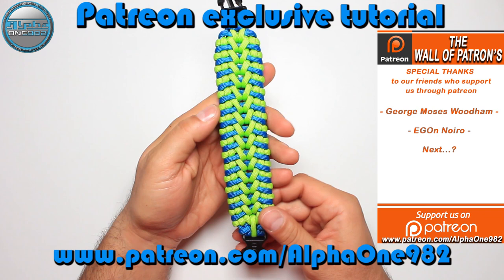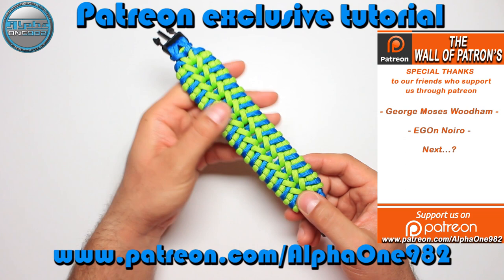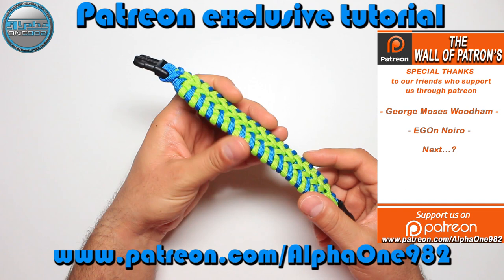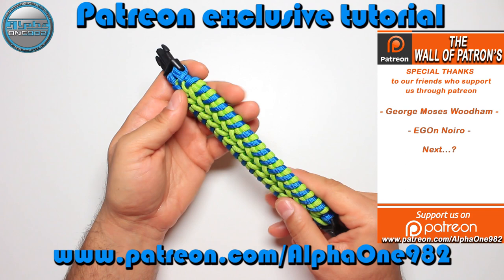If you want to learn how to create this awesome bracelet, you can do so by joining us on the Patreon. We started the Patreon program with the purpose of acquiring funds to improve our equipment so we can make our videos in 4K video quality and with HD audio quality.